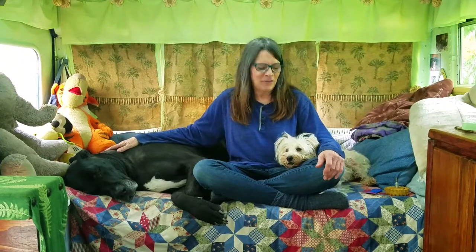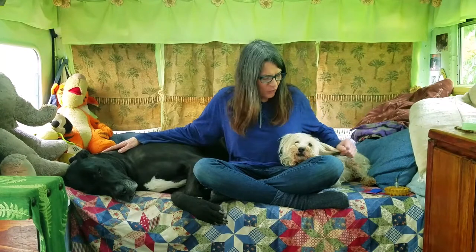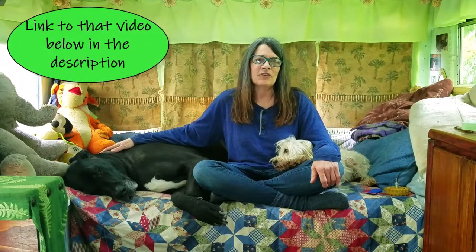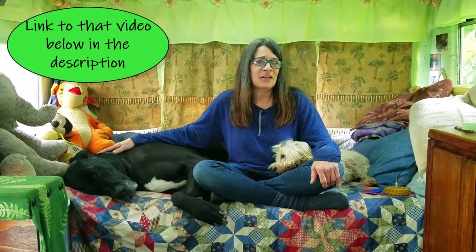Hi, welcome back to Cats and Dogs on Wheels. If you're new to the channel, I'm Cat, this is Smokey, and this is RJ McCrew. Just a quick update on Smokey: he's not his perky self yet, but he is past the crisis mode and into the recovery mode. If you want more details on that, check out Sunday's video.